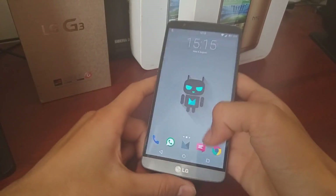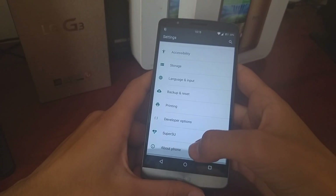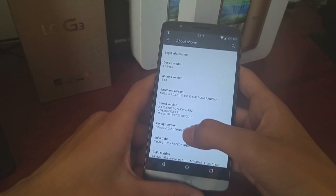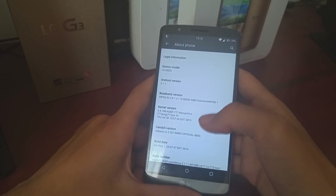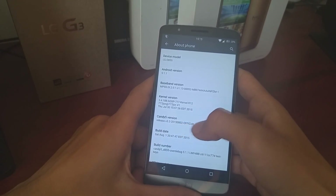It's Ruvus Tech here today, and today's video is about Kandy 5 — the ROM. We are running version 3.2 here with the 777 kernel, version R12, which is the latest version, and so is version 3.2 of Kandy ROM.